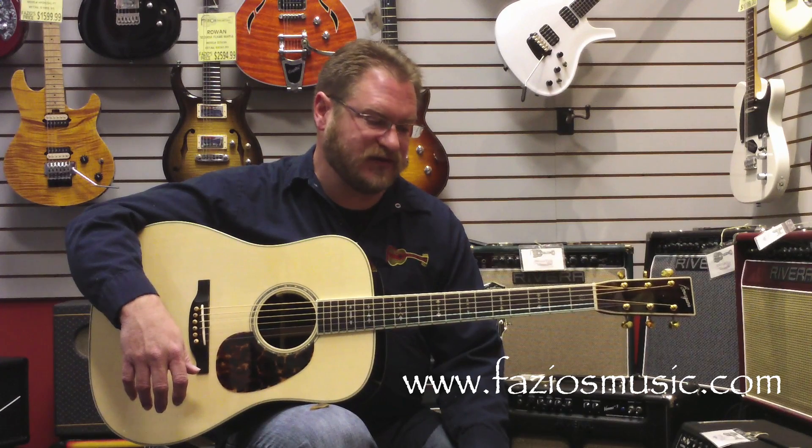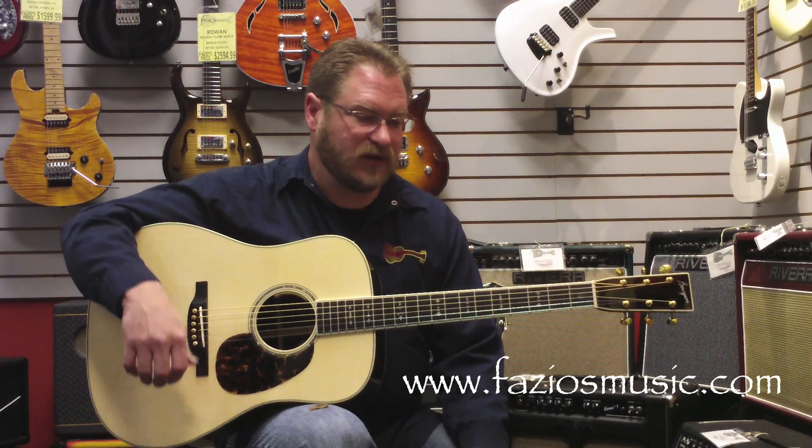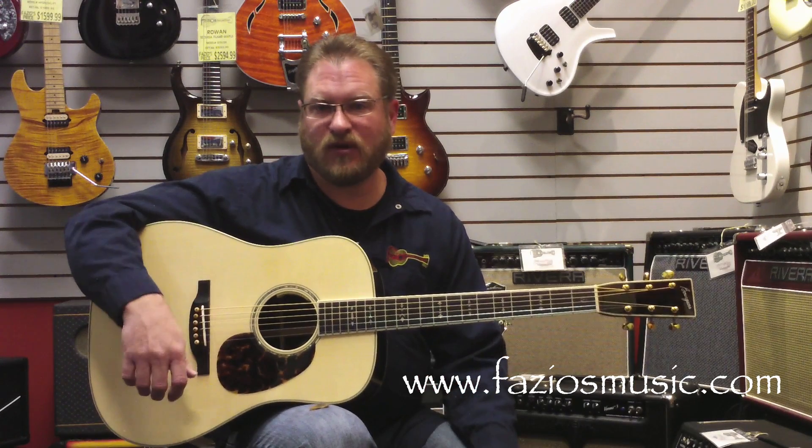Beautiful, beautiful guitar that just sounds great, plays great. And I'll give you a little idea of some fingerstyle stuff, just so you can see how well it works for both. Let's do this.